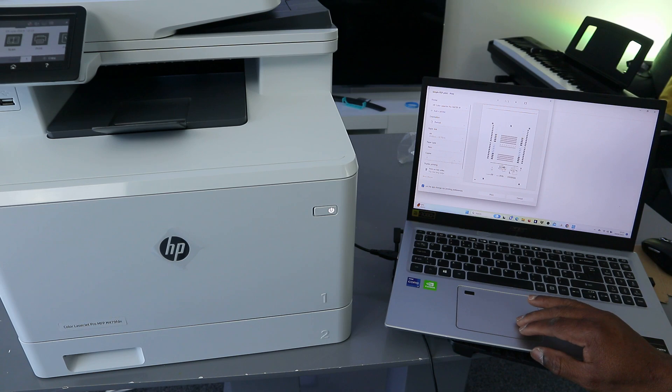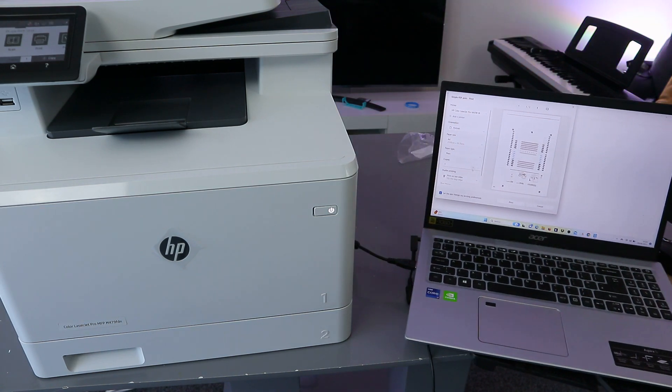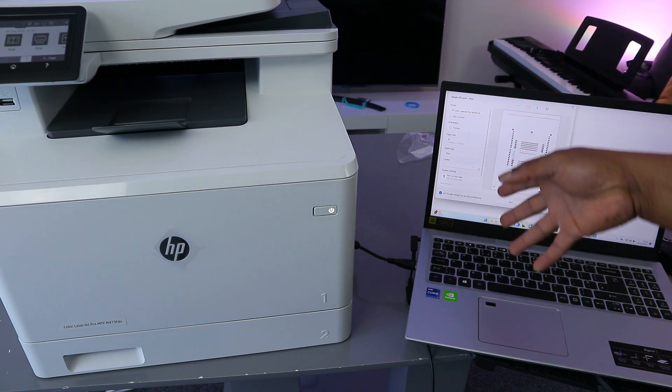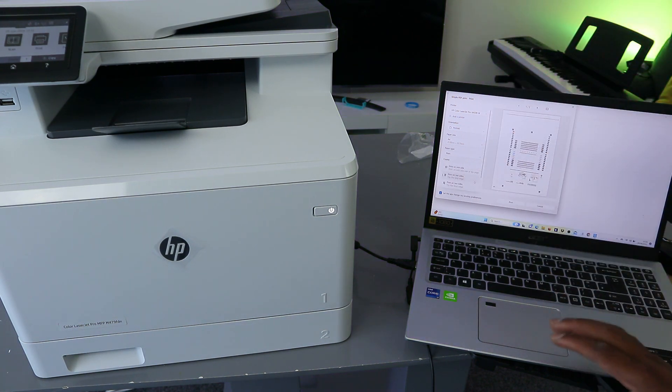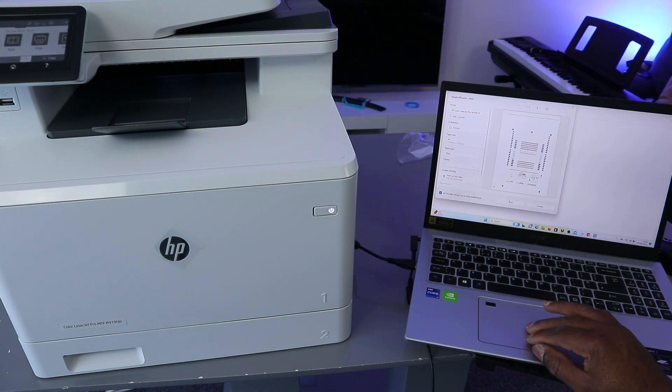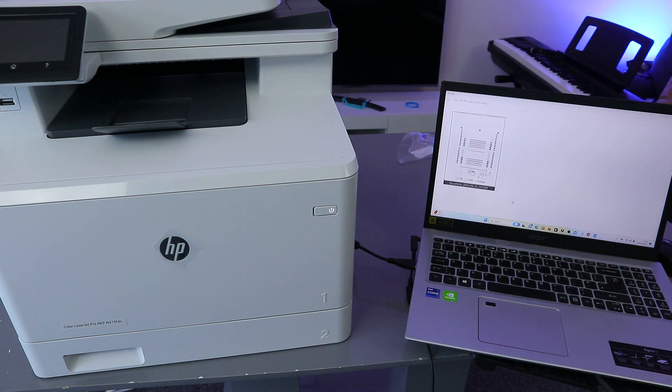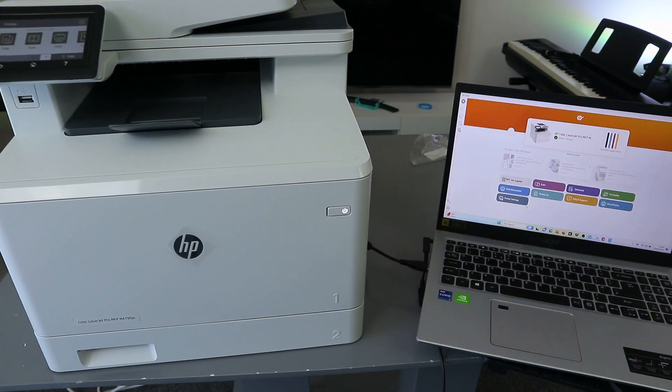Select how many copies you want to print — only one copy here. Use the up and down arrows to increase or decrease. The next option is for duplex printing — print on both sides. Select Print.